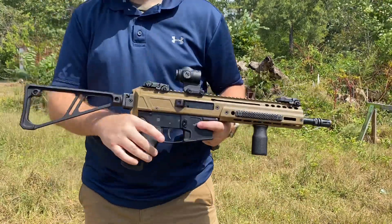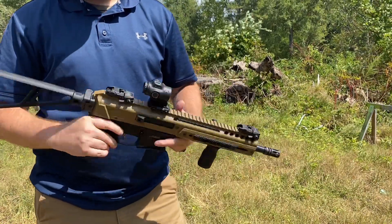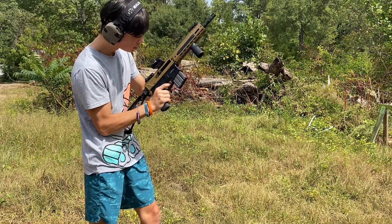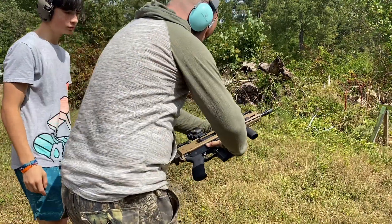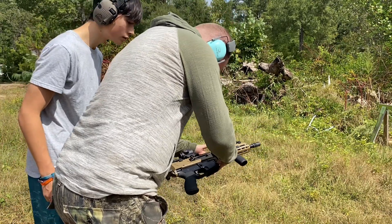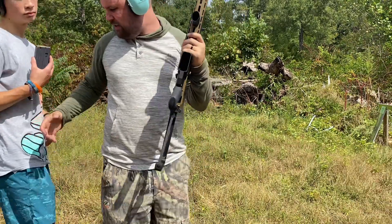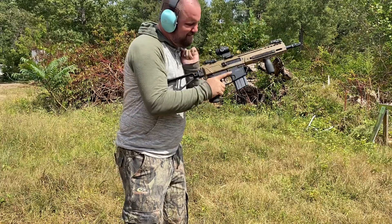Unfortunately, one more issue arose during testing: the Jackal seemed to hate the 20-round Colt-style magazines we were feeding it. So we did what anybody would do and tossed those aside. We fed it Magpul, Duramags, Surefeeds, and Amendtos, and it loved everything other than the Colt-style 20-rounders.